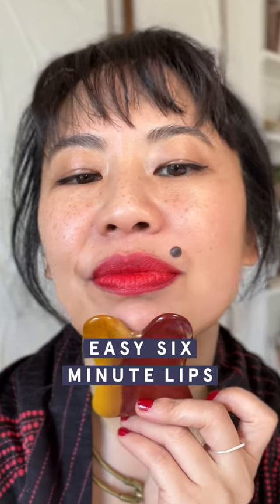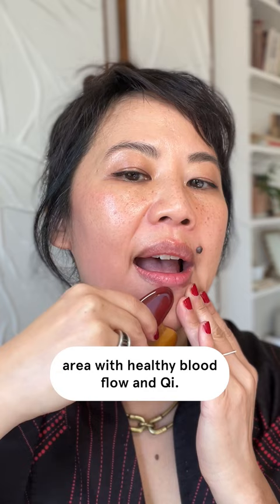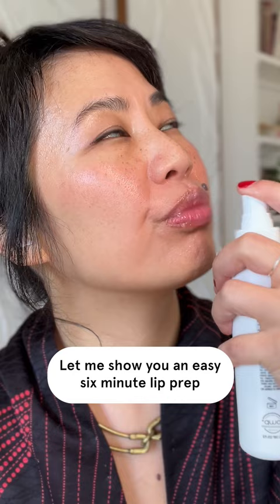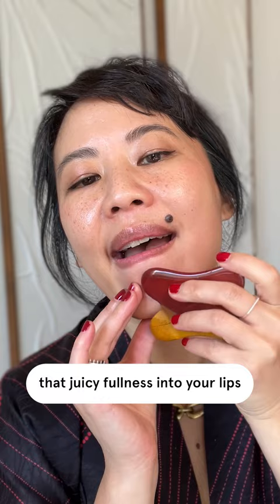In Chinese medicine, we don't plump the lips with filler, but we can use facial gua sha to plump the lip area with healthy blood flow and qi. Let me show you an easy six-minute lip prep that will bring movement and heat and restore that juicy fullness into your lips.